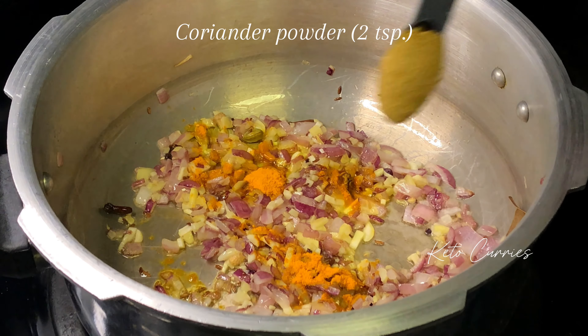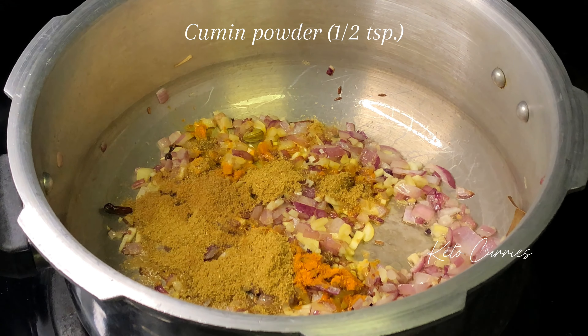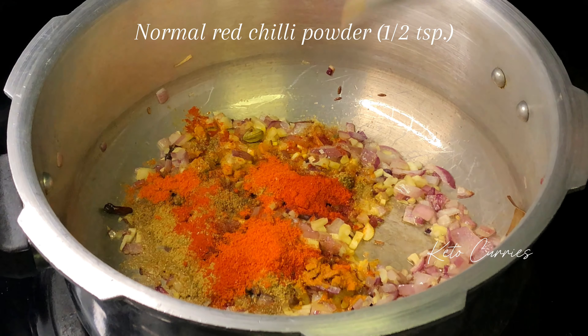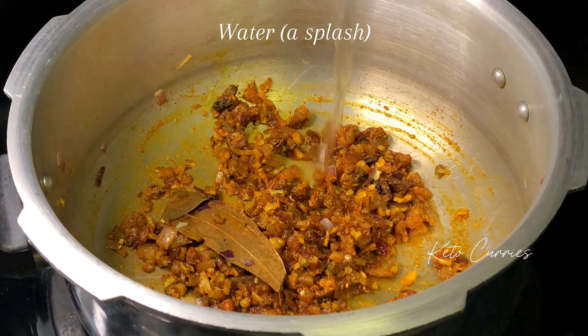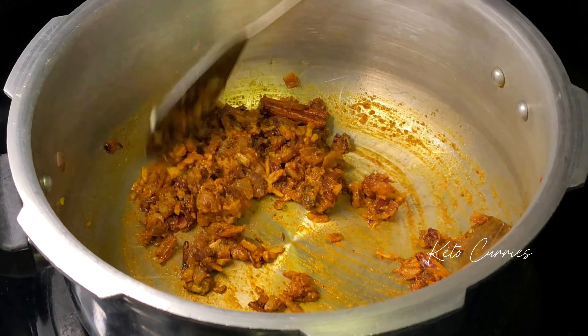Add half a teaspoon of turmeric powder, two teaspoons of coriander powder, half a teaspoon of cumin powder, one teaspoon of Kashmiri red chili powder, half a teaspoon of normal red chili powder, and one teaspoon of garam masala powder. Give it a stir for 15 to 20 seconds, then add a splash of water so the masalas don't burn.